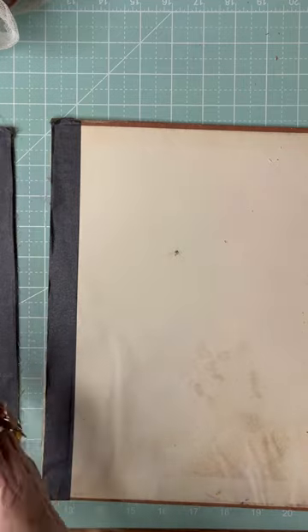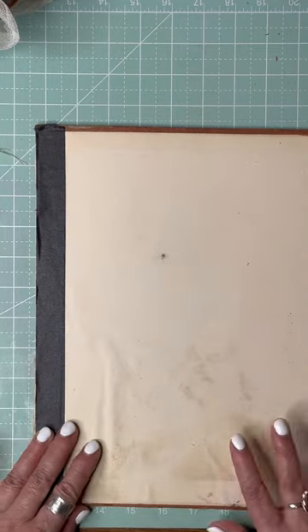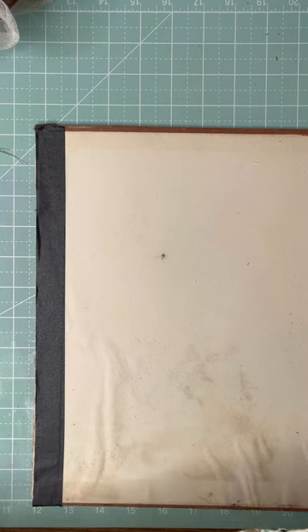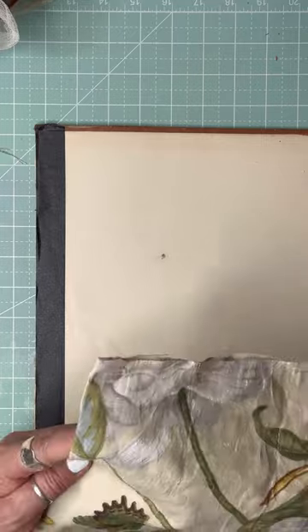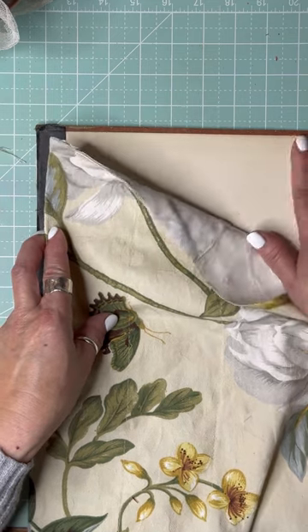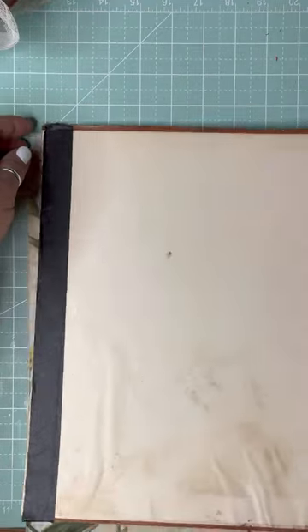I need to make another one for the back. I've got to make sure I have the orientation right — this one goes this way with pockets up, and then this one I want the pockets on the outside. I just need to cut it and flip it around.